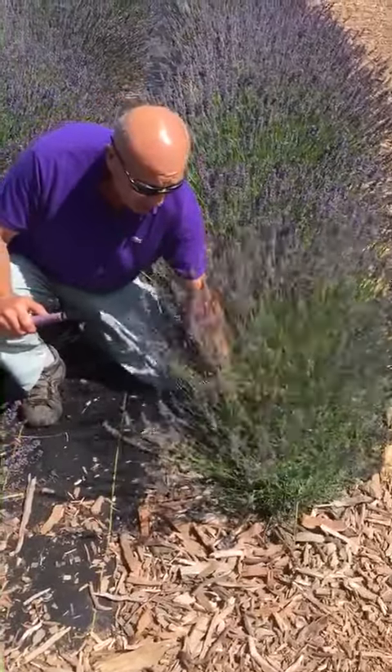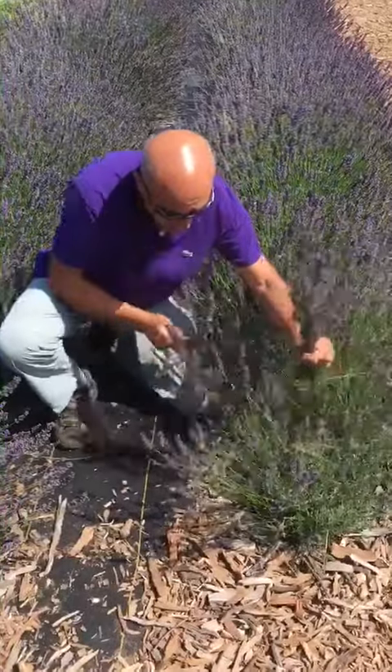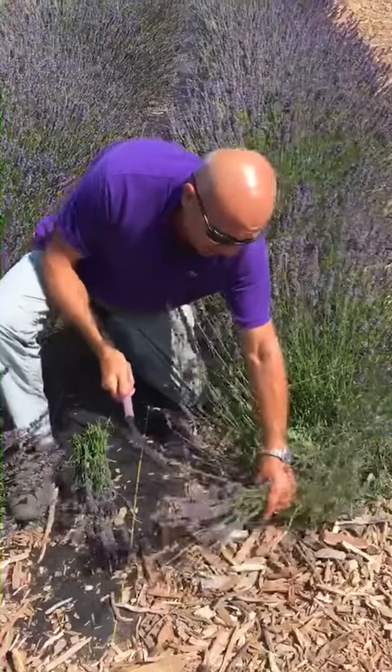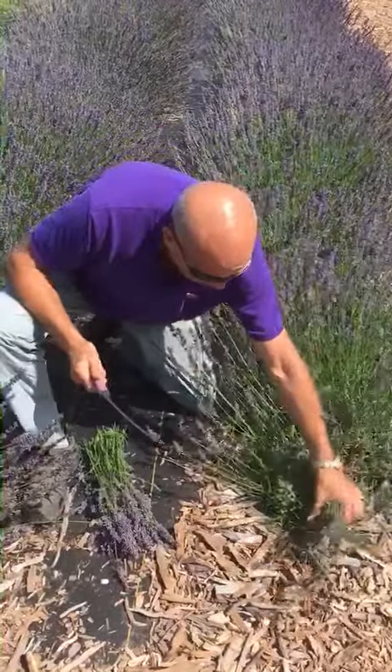So you grab a whole bunch of stems and then you slice it. And you go all around — you are doing like a haircut. Very simple. You go all around the plants.